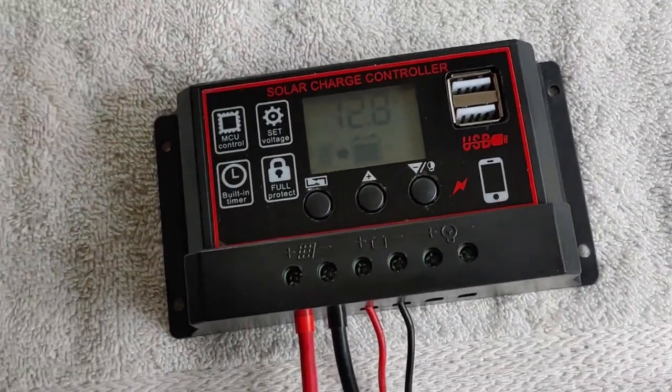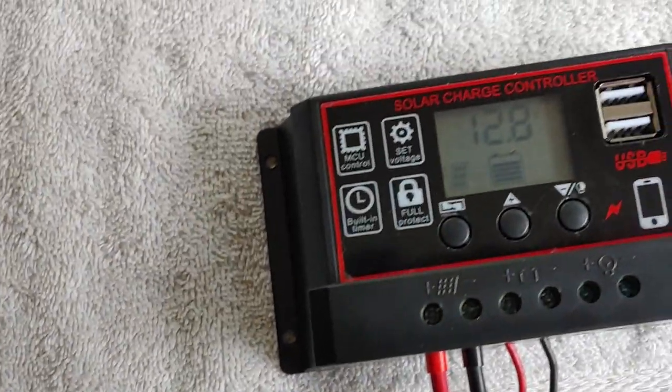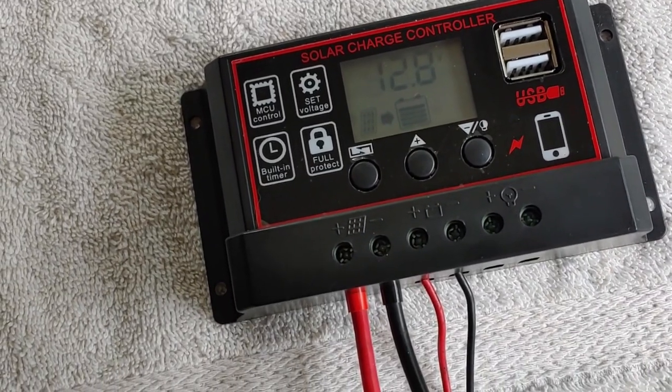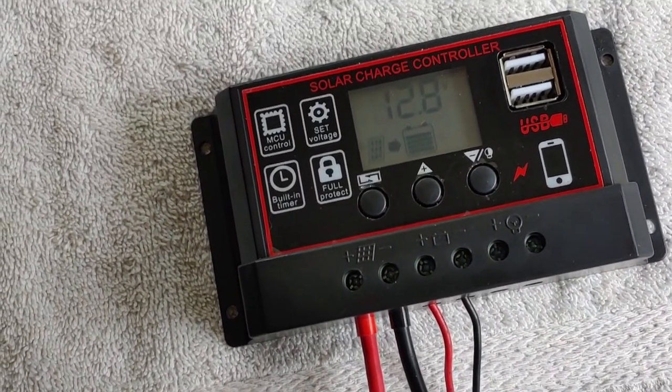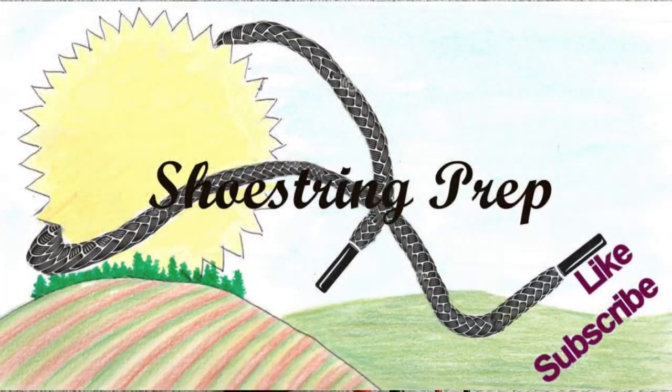I'm going to set this up on one of my batteries that needs charging, and we'll let it sit for a week or two. Then I'll do another video to show you how that one worked out. If you have any questions, put them down in the comments. If you like these videos, please go ahead and subscribe. Shoestring out. Bye.